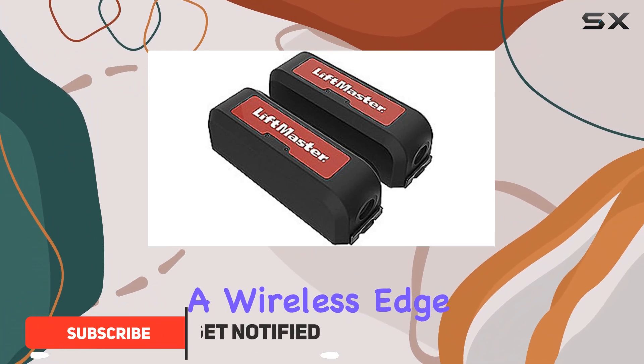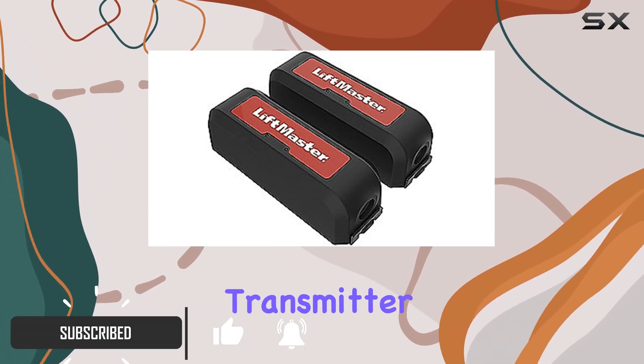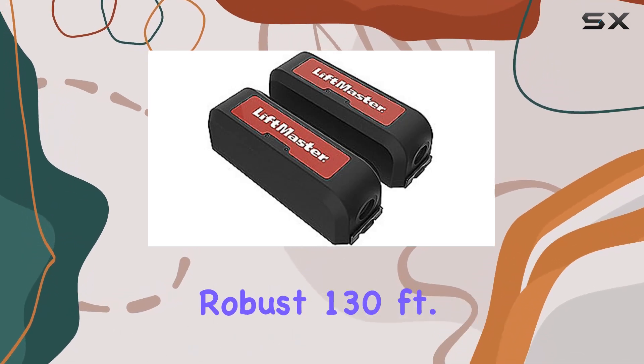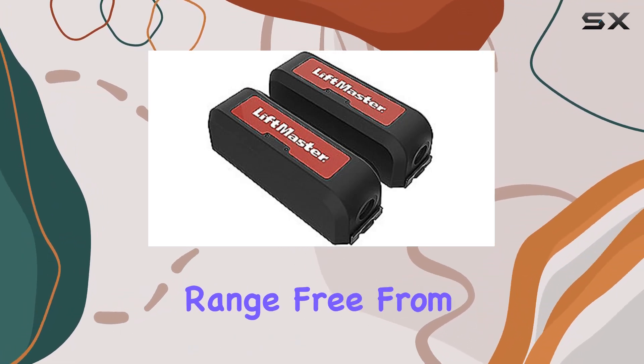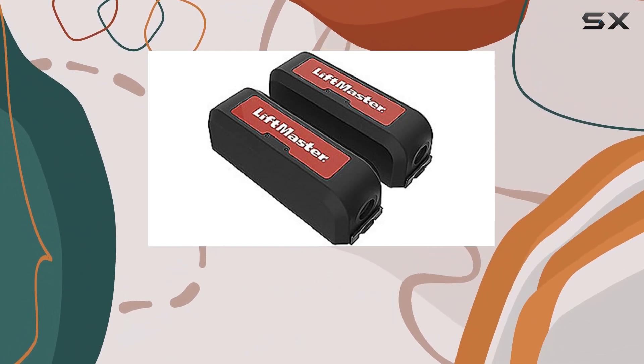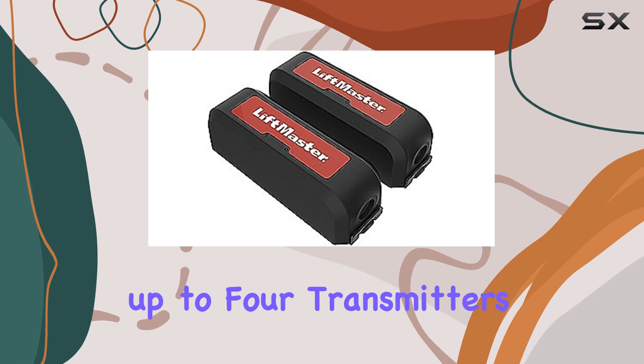This kit includes a wireless edge receiver and transmitter, leveraging multi-channel Bluetooth transmission to ensure a robust 130-feet range free from interference. A standout feature is the high-capacity edge receiver, capable of handling up to four transmitters.